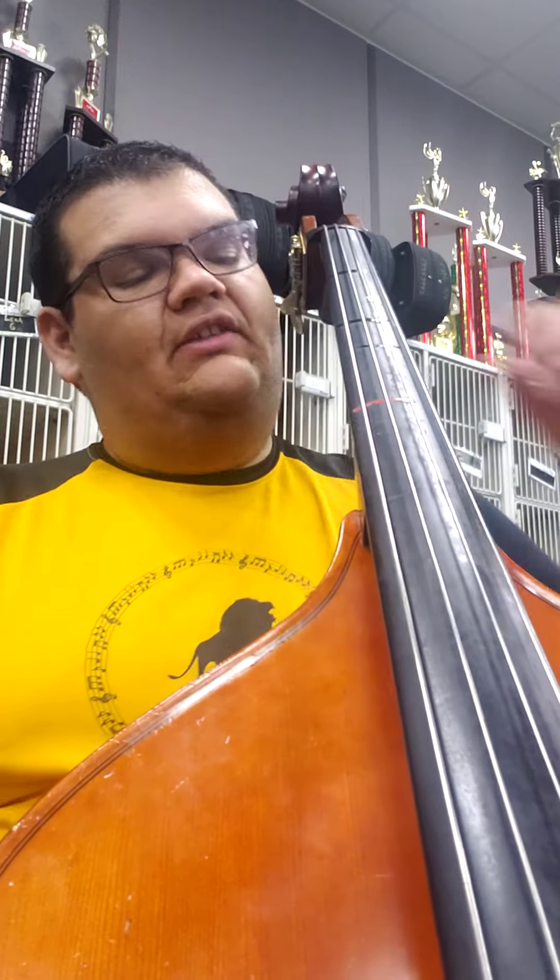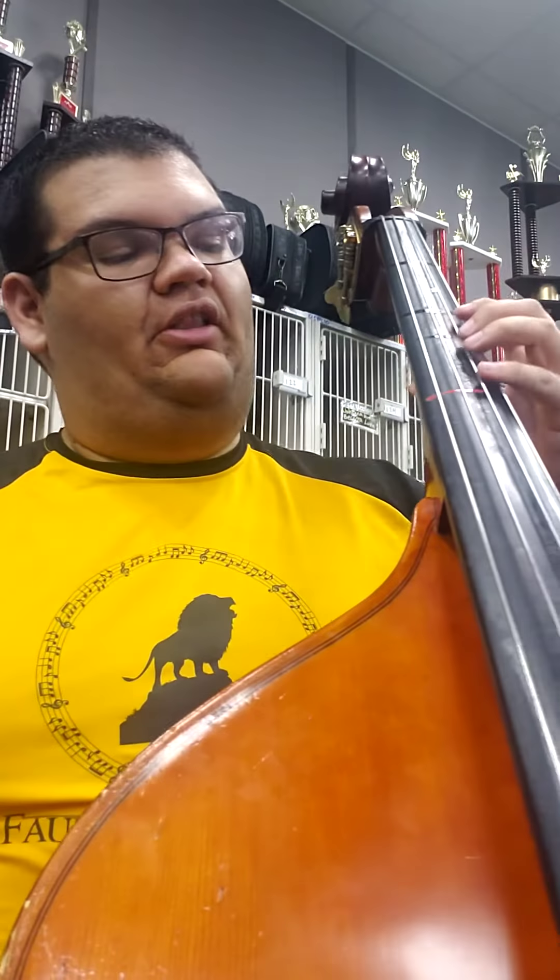This is the practice guide to the Handel Bourree. It's in both the Camerata packet and the Concertino packet. I'm actually going to start from the pickup to measure 17 because this is the trickiest left-hand passage, and I want to show this to you first. This piece has a lot of repetition in it, so this video shouldn't be very long.